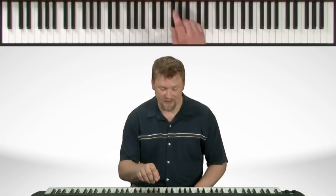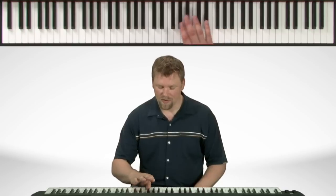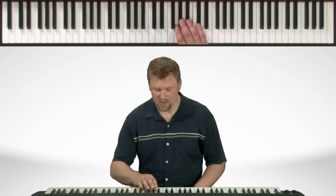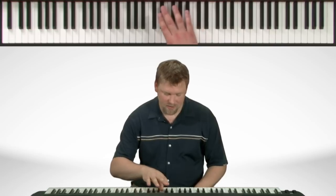Now the fingering is like this. We start with our second finger on the E-flat. Now the thumb comes under. On the way back down, the fourth finger comes over to the B-flat. And then the second finger comes over to finish it off.